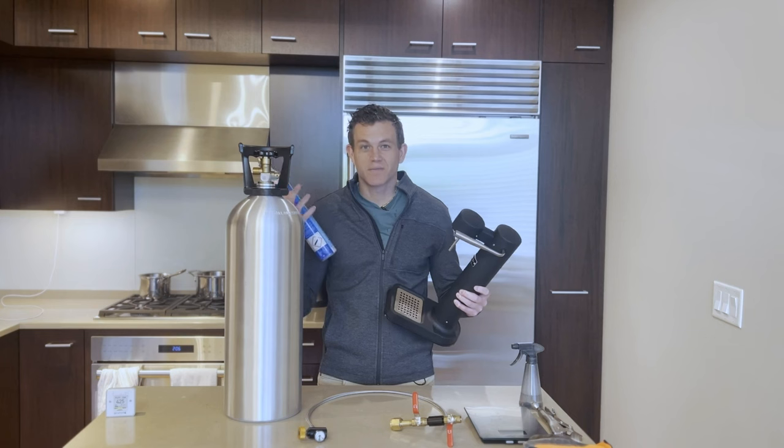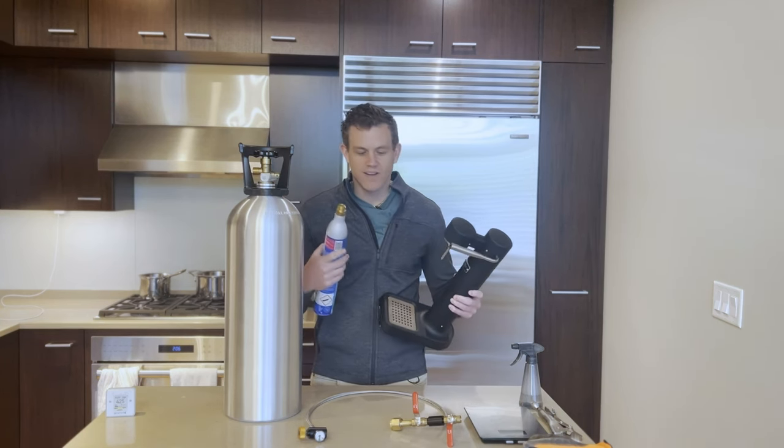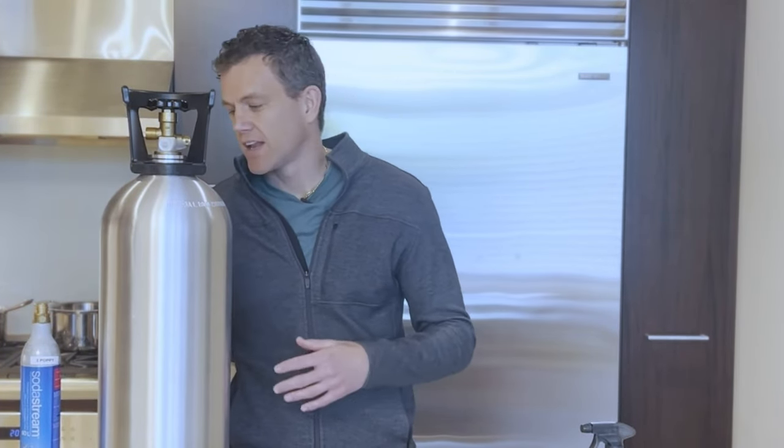I drink as much bubbly water as I want. Stick around — this video will cover some safety tips, go over the equipment that you need, and show you step by step how to do the refill. Let's get started.